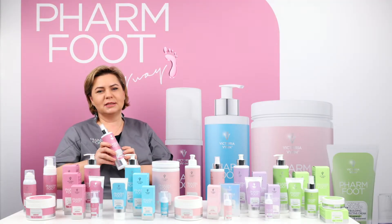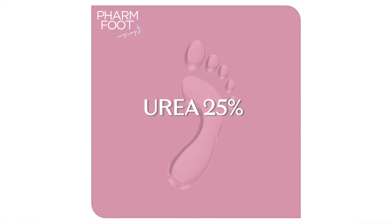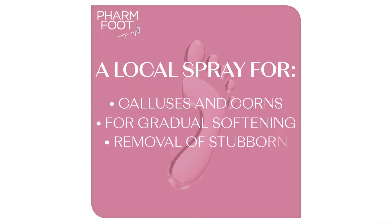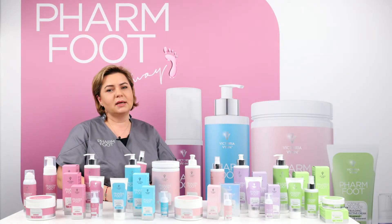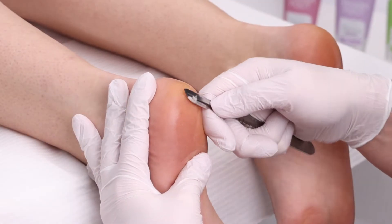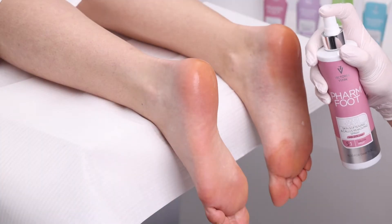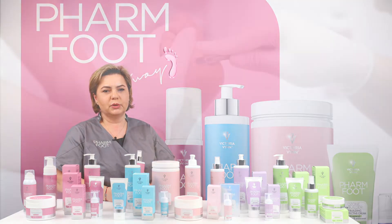Liquid scalpel is a spray that softens and removes dead skin cells. It contains 25% urea, and its topical application strongly softens all calluses, corns, and areas of thick rough skin — perfect when working with a scalpel. Simply spray the selected area from a distance of about 10 centimeters and leave for about three to five minutes.